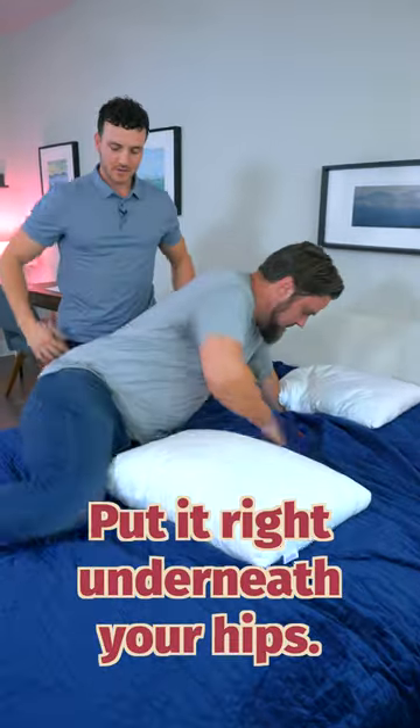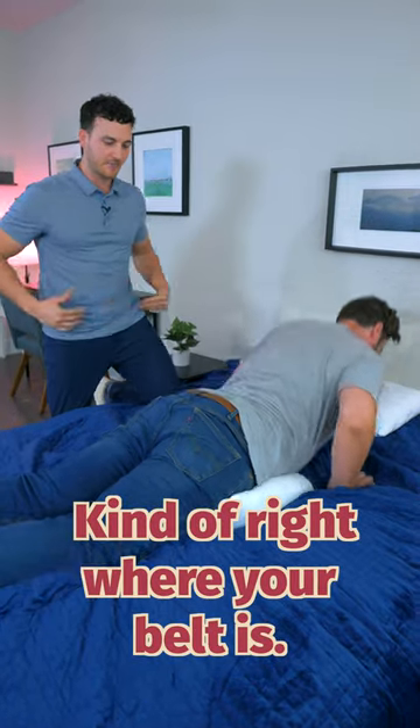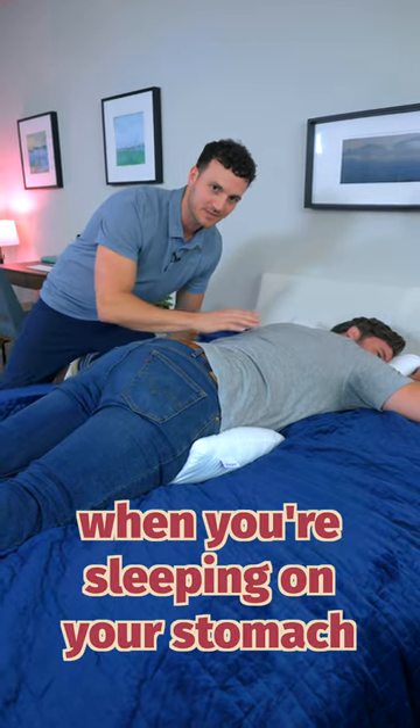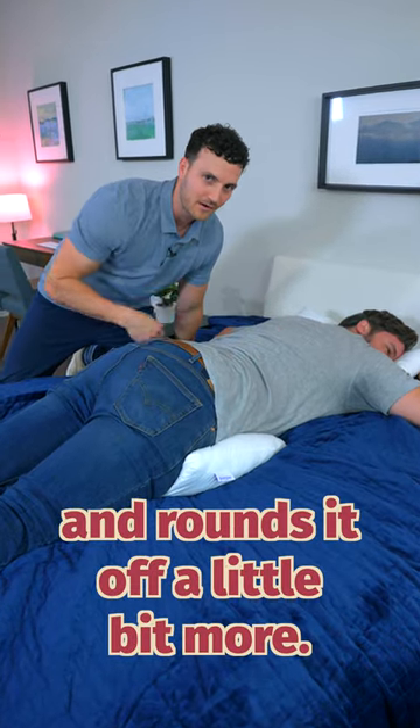Lastly, grab a pillow and put it right underneath your hips, kind of right where your belt is. What this does is it takes your extended low back when you're sleeping on your stomach and rounds it off a little bit more. And it feels really good.